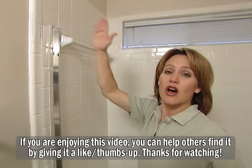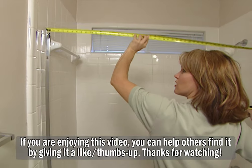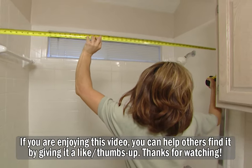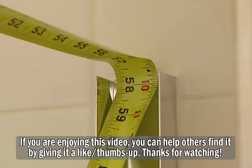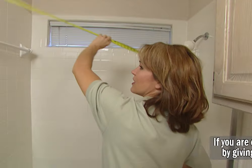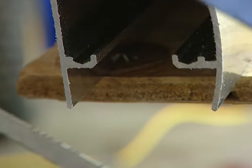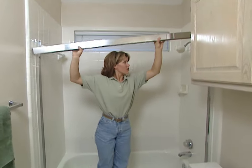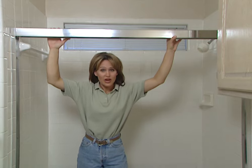Before we install the top bar, which is called the header, I'm going to measure wall to wall again — because your walls may vary just slightly. This is just a hair over 57 and a half. You want to have the exact measurement so that you have a good tight fit. Now all you have to do is slip the header down over the wall channels and your frame is all set. We just have a couple more steps to go and we're finished.